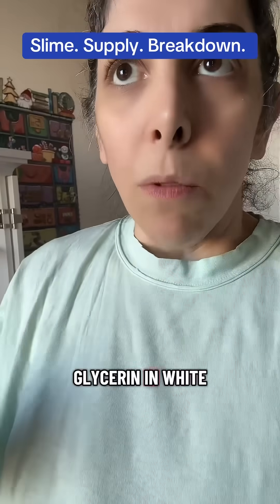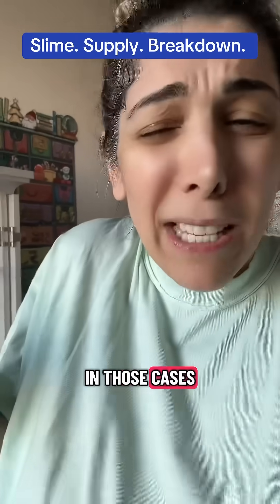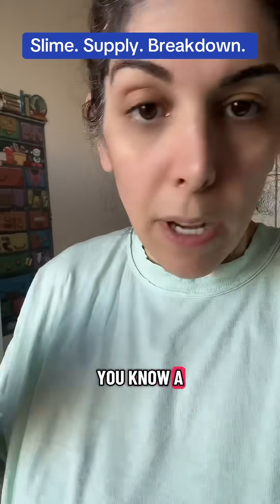Do you need glycerin in white glue slimes like butter, slime, etc.? I use lotion in those cases, but if you really wanted to you could use glycerin in place of lotion. It's just much stronger, so I would cut it percentage-wise.